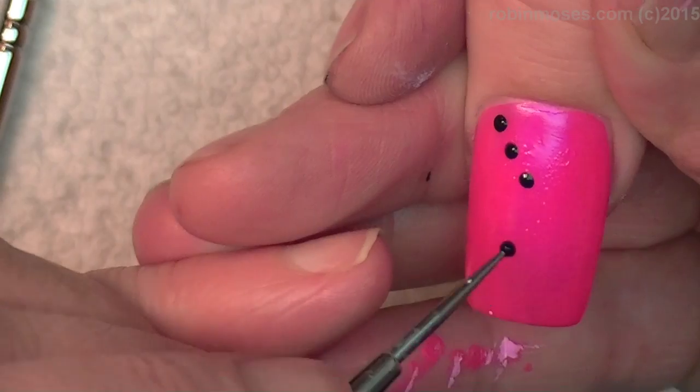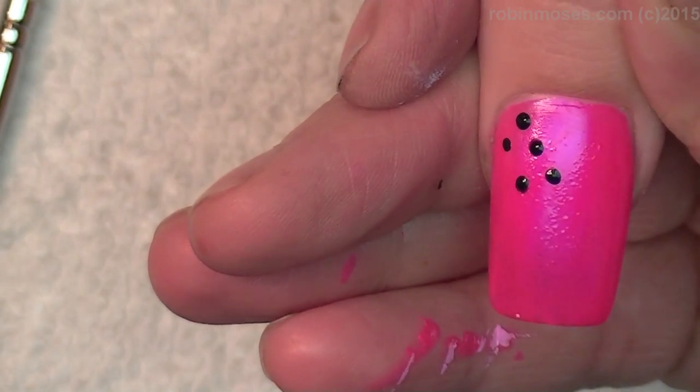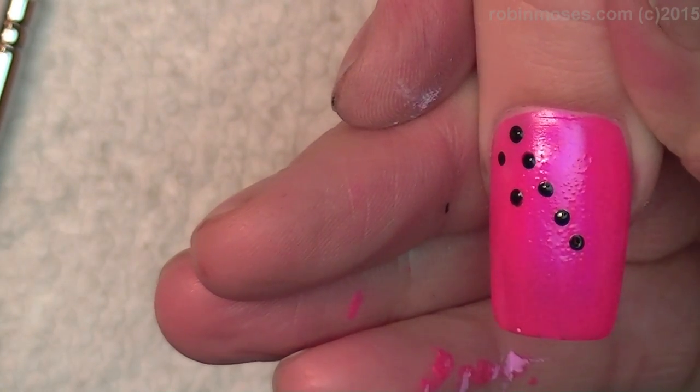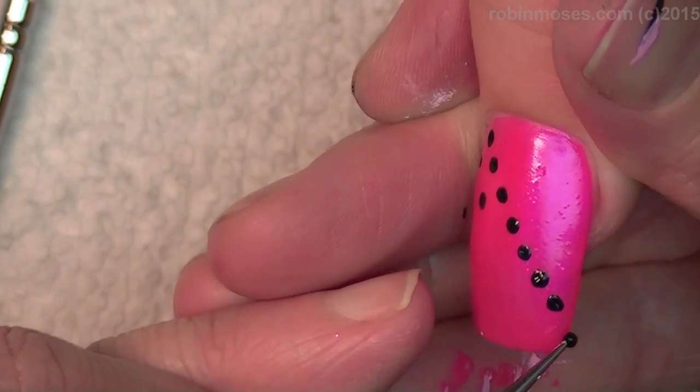You don't want it completely all over. I'm trying to get them into a pattern, going in a line like this. For everybody trying to learn how to do dots on a nail evenly...